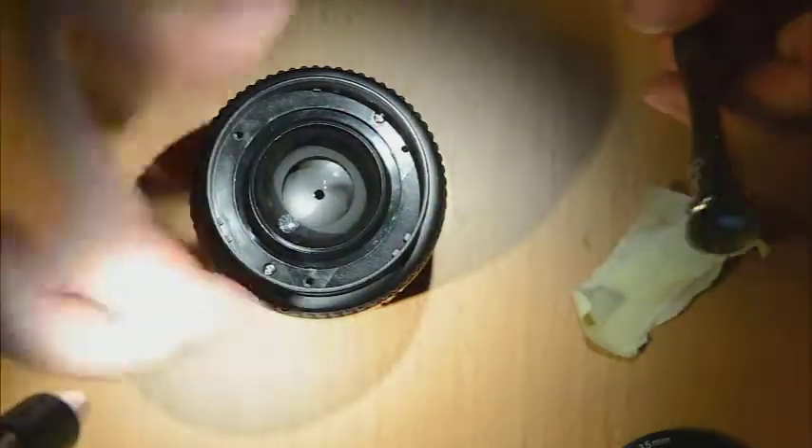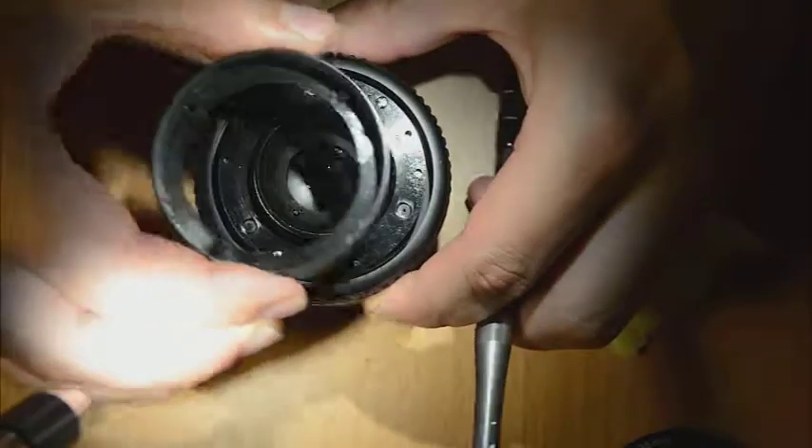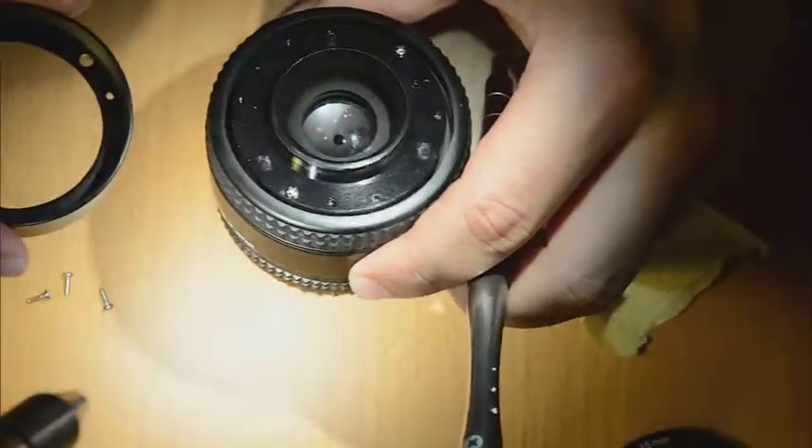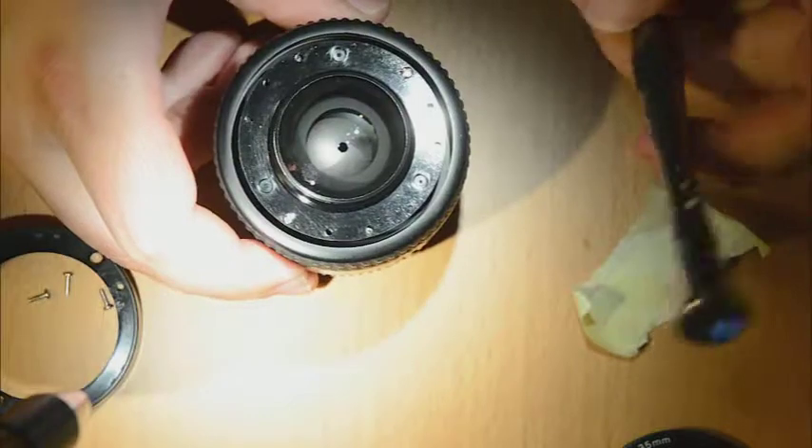So we remove this part. Now I guess we'll come to the optical part.